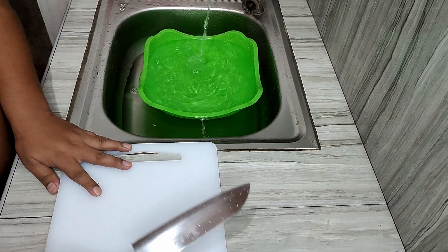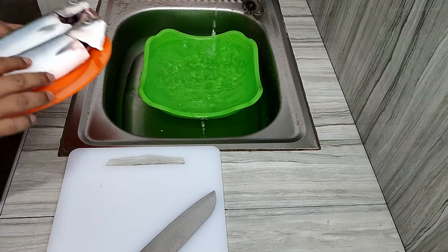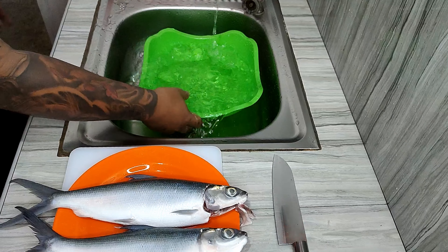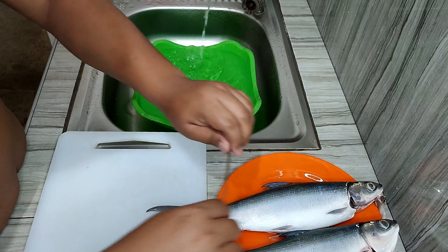Yo, yo! Welcome back to my channel and now you're watching Juan Casina. For today's video, I'm going to show you how to prepare the famous relleno bangus, or known as stuffed milkfish in English. So yeah, let's proceed with the process.